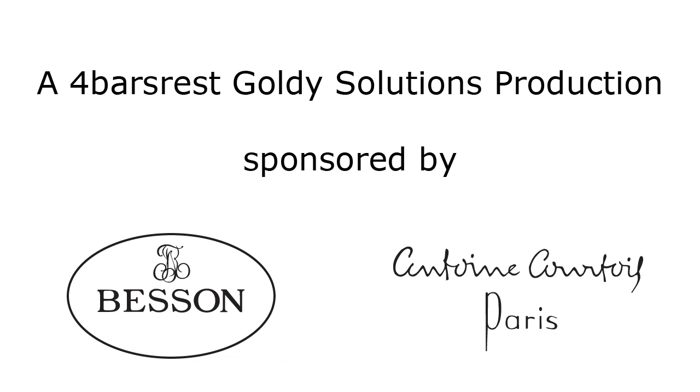And that's it for our first mini masterclass with Ian Porthouse and Dewey Griffiths. We'll be joining them again shortly with the second of the series. Thank you, we'll see you then.